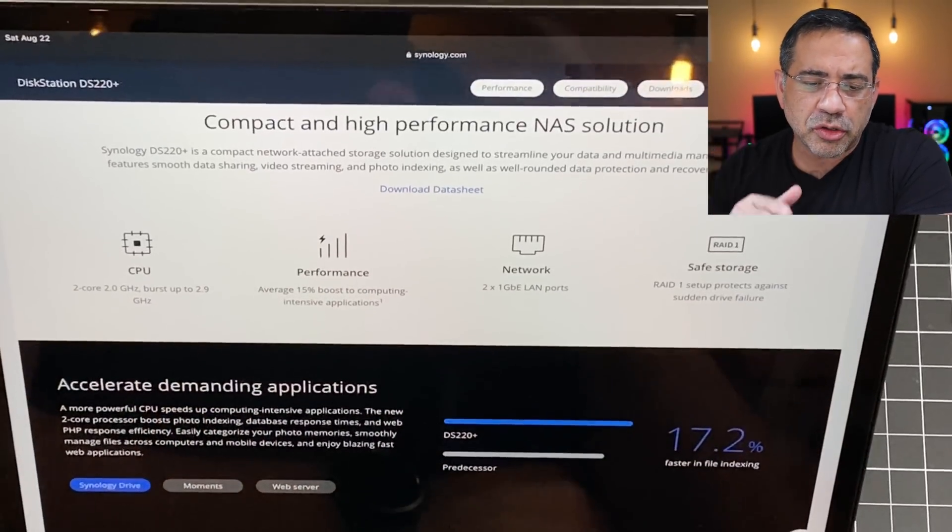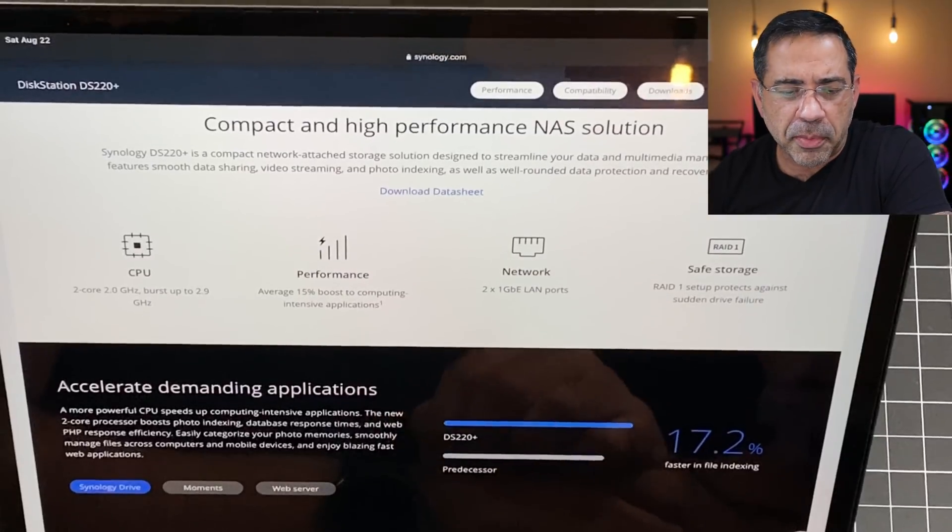The DS220 Plus performs really well in my network environment. I use it to store and retrieve my YouTube videos, as well as to stream content from Plex. The specs are quite impressive for something so small — it has a dual-core 2GHz CPU with boost capabilities up to 2.9GHz.